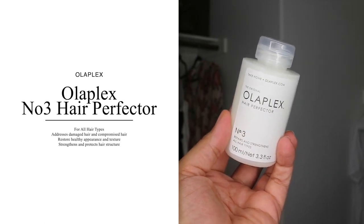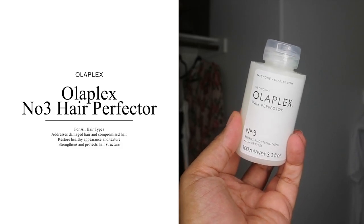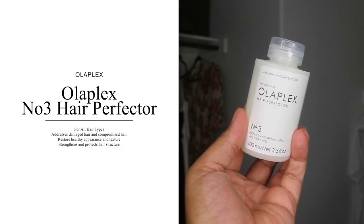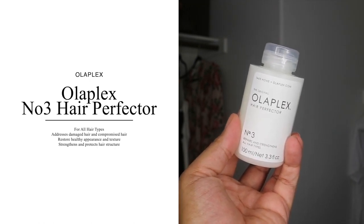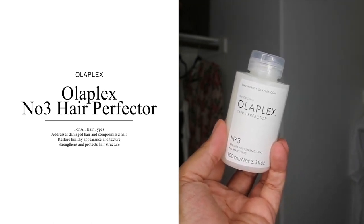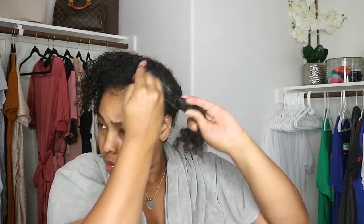The website says that it's for straight, curly, tight coiled, and wavy hair. This product is geared toward strengthening and basically re-bonding your hair, restoring the feel and the look of your hair as well. All this compacted treatment is done without soap, sulfates, or parabens.